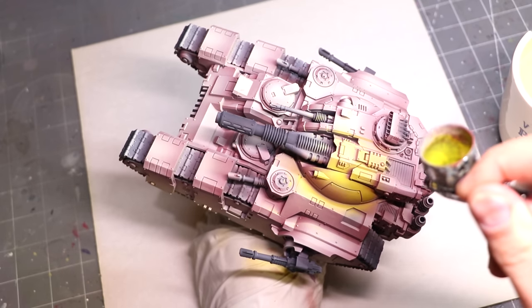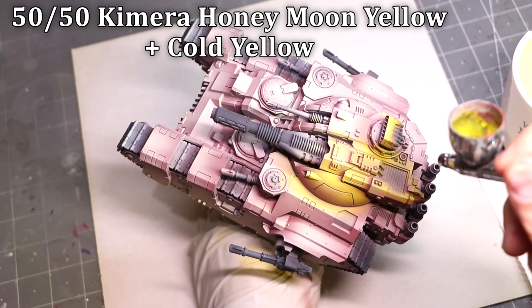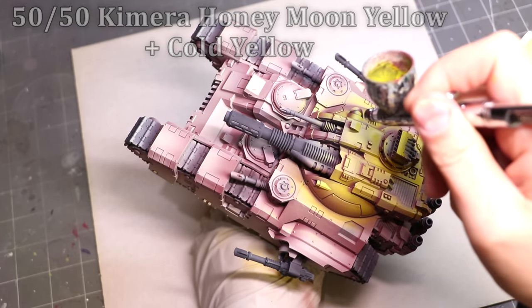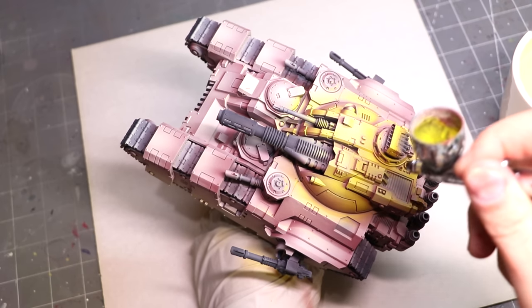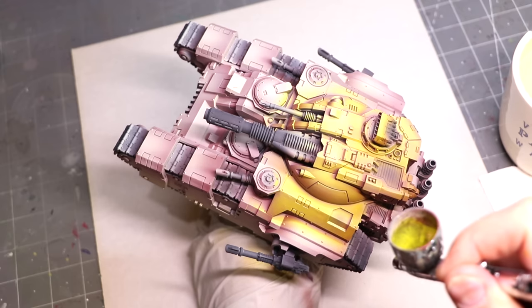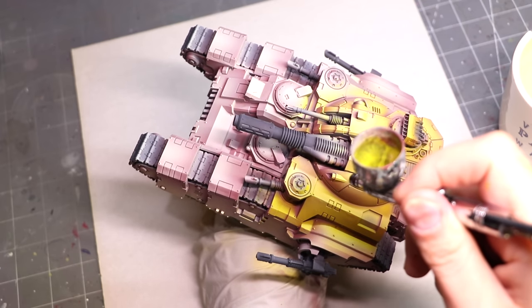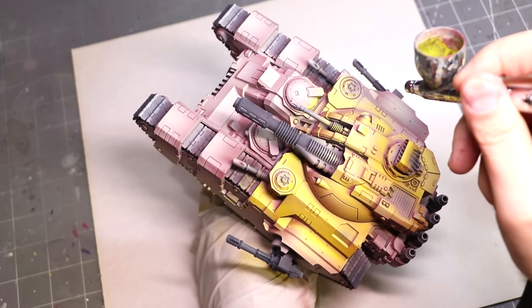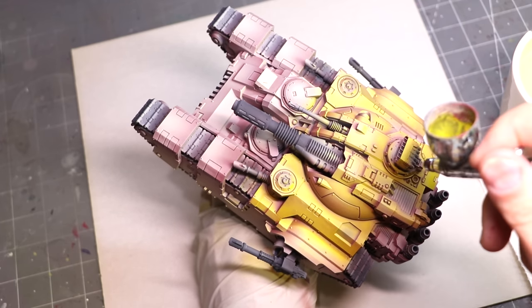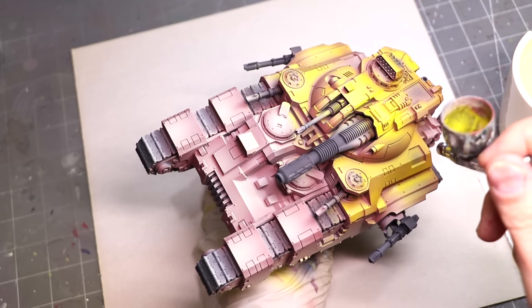As we move into the yellow phase and begin laying this down, the same principle still applies. I'm working thin — this paint is extremely thinned down — so I can build it up and determine how much of that undershade color, the reds and the whites, I want to come through and tint the yellow. Working thin like this with the airbrush is still incredibly fast, so it's just better to do two or three layers than try to get it all at once, because then you can modulate with that one color and get a lot of different effects.